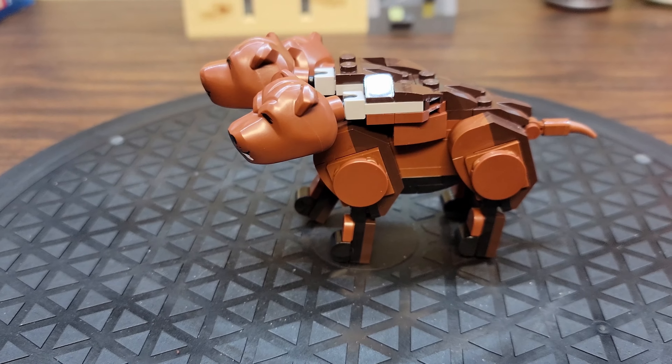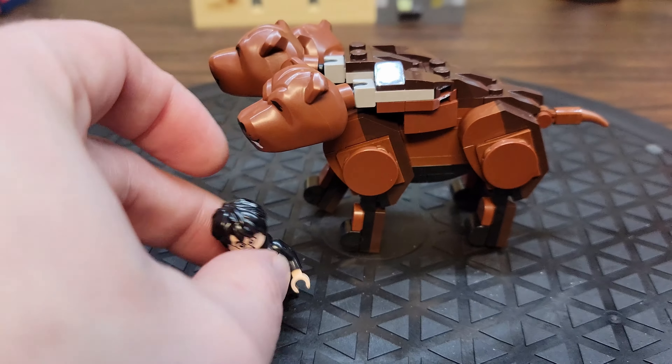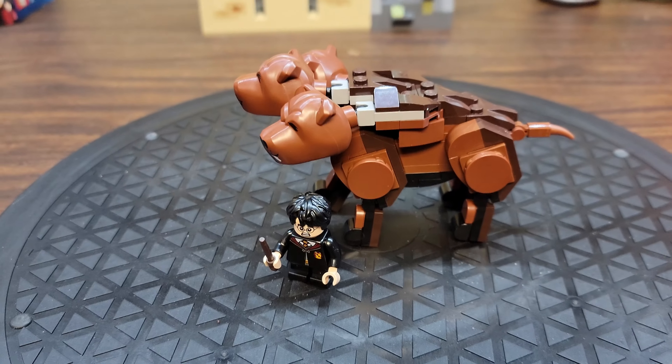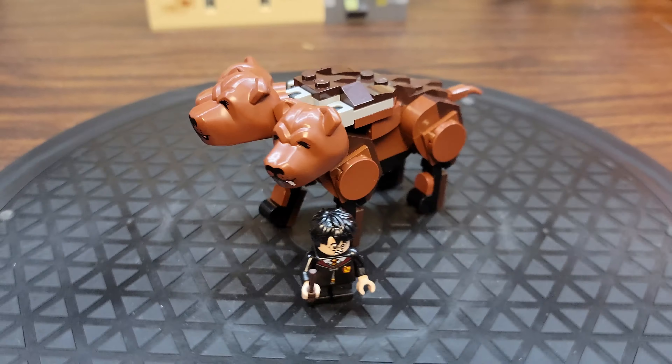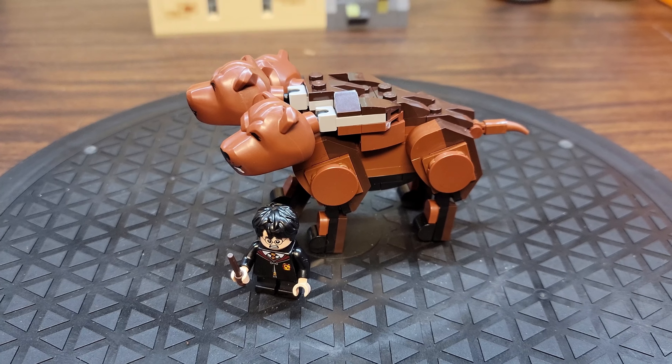That's Fluffy — he's pretty cool. Here he is next to Harry, just so you get a sense of scale for the Fluffy figure. It's pretty big.